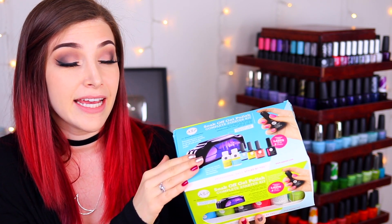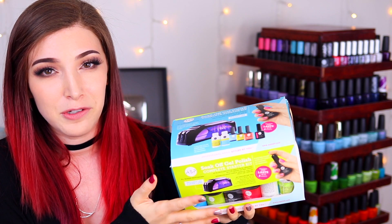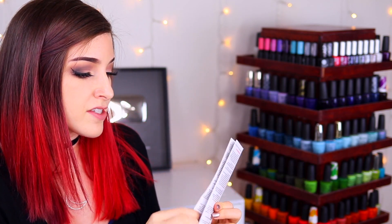I have this big starter kit that includes everything you need to get started with their products. It does come with an LED lamp; however, these are standard gel polishes, so if you already have a lamp at home, you don't need to buy a new one. If you don't have one, this is a great kit to get started with everything. I've got these nifty instructions, so I'm going to show you guys a little tutorial of how to do everything using all of the products in this kit, and then I have 12 gel polishes to swatch and review.